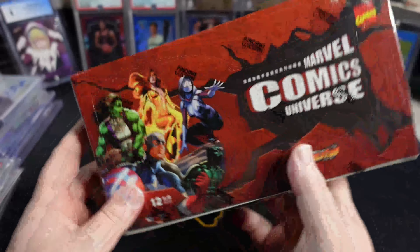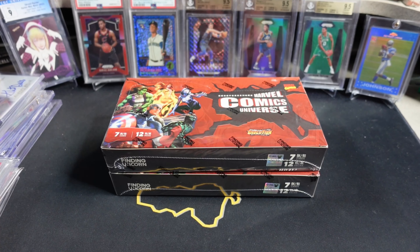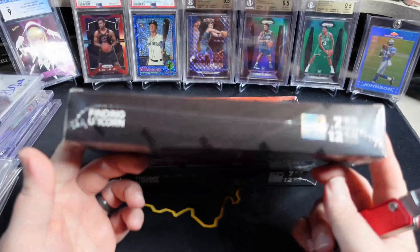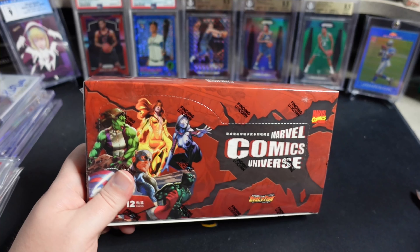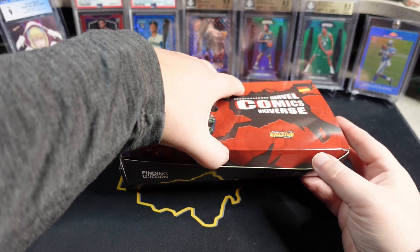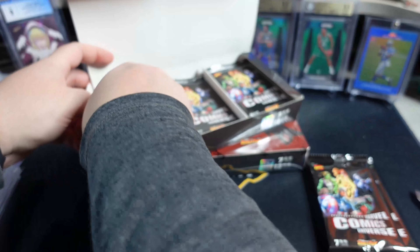I've opened some of the Avengers 60th boxes before on the channel. We've got two to open up today. I am still quite under the weather, so the voice... we'll see how long it holds out. This might be a little bit quieter box opening than normal. We've got 12 packs, 7 cards per pack. You can pull numbered cards and sketches out of these. The sketch artists are pretty good. It's a little tricky finding information on these because most of the stuff is in a different language.